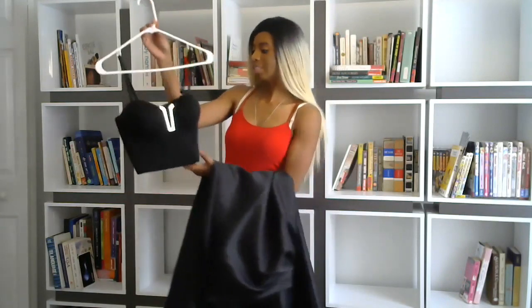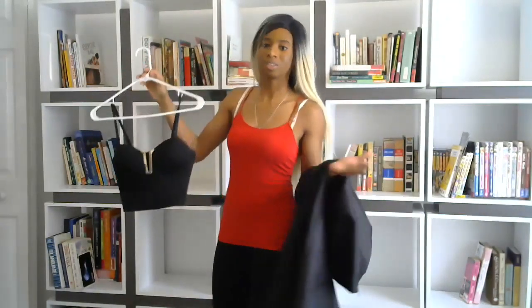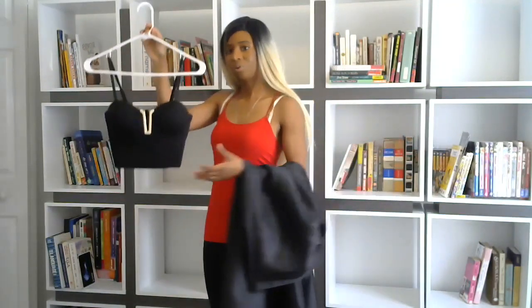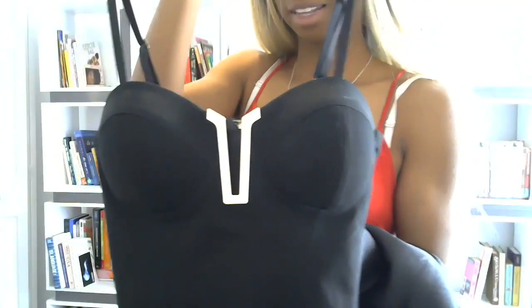I didn't have a chance to show this last piece, so I wanted to show it to you without myself actually wearing it so you can see the whole piece from top to bottom. As you can see, this camera angle only allows you to see until about my knees. So this is the top of the dress you've seen before — the bodice portion — with a very nice gold accent.